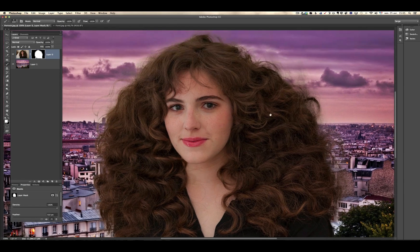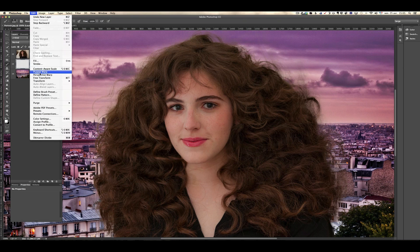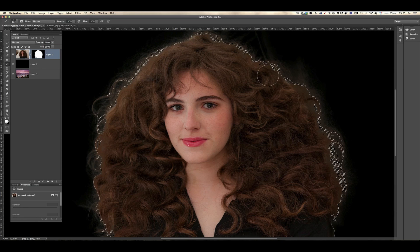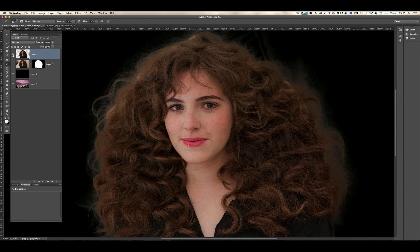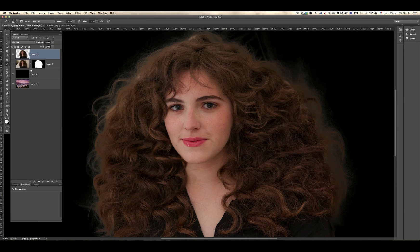I want to show you a technique to better the hair. I'm going to create a new layer that I'm going to fill with black — edit, fill with black — so we can see what we're doing. Then I'm going to command-click on the mask to get my selection back and press command J. That's going to put her on her own layer without a mask — transparent all around her. You press alt and click the eye to make just that layer visible, and click again to bring everything back.